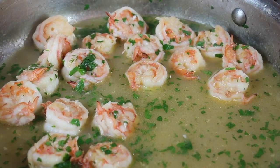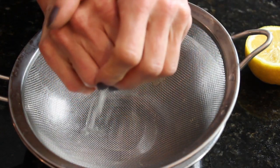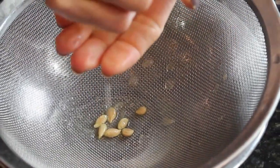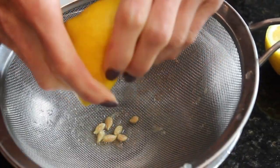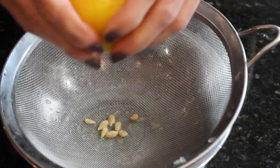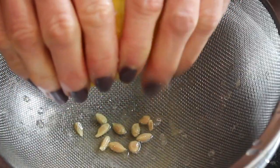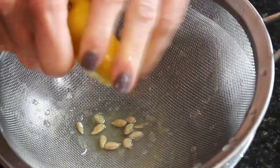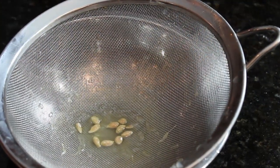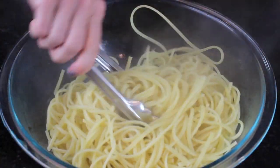I always wait until the end to add lemon because I don't want it to get bitter. I'm going to squeeze this lemon into my strainer, because even when you cup it in your hands, seeds can get through — and there's nothing worse than having a seed in your sauce, especially with such a light-colored sauce where you really won't be able to detect them. I'll add the juice from one whole lemon in the last two minutes on that low simmer, right before we add it to the pasta. I drained my pasta — it's al dente, still has a little bit of tooth.